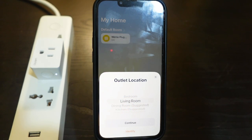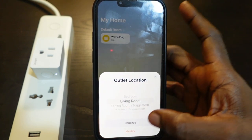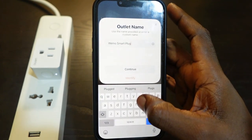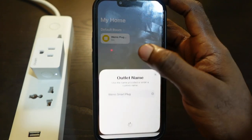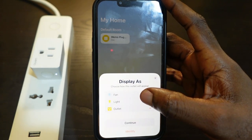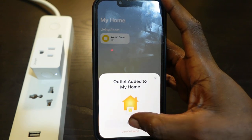The setup is almost complete. Select the location of your plug — in my case I'll go with Living Room — and tap Continue. Tap here to rename your plug, and once you're done tap Continue. Select how you want it to display and tap Continue, then tap Done.